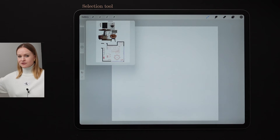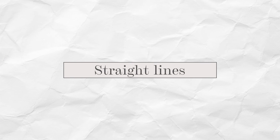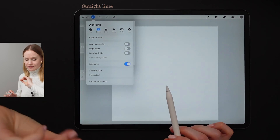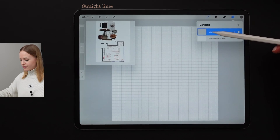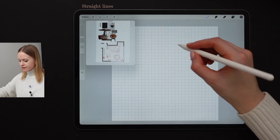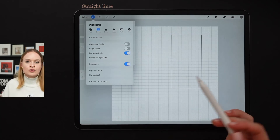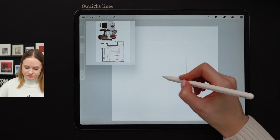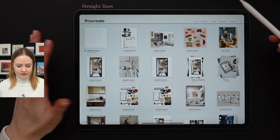And those were my top five Procreate features for interior designers and architects. But before finishing this video, I wanted to show you how to draw with straight lines in detail. As you remember, we explored the drawing guide option at the very beginning. We're going to toggle it on — now we have the 2D grid selected. After that, we're going to click on the top layer, select drawing assist, then select any brush you like. This is how you can draw with straight lines with the drawing guide feature selected. If you don't want your lines to be visible, all you have to do is toggle the drawing guide option off.